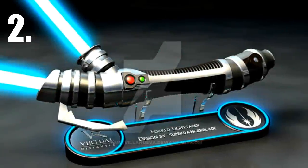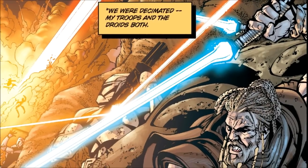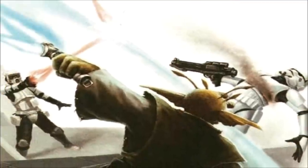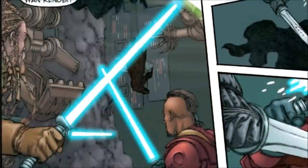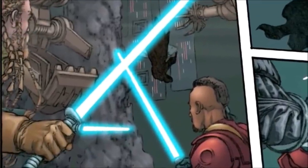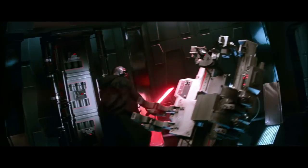At number two is the forked lightsaber, which was a variant of the crossguard. They were most notably seen during the Clone Wars era and also during the time of the Galactic Empire. Instead of having two smaller blades on both sides, the forked lightsaber only had one, which was at a 45 degree angle from the main blade. Its purpose was probably the same as with the standard crossguard.